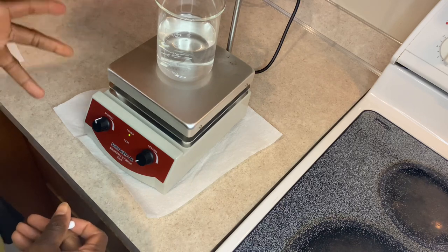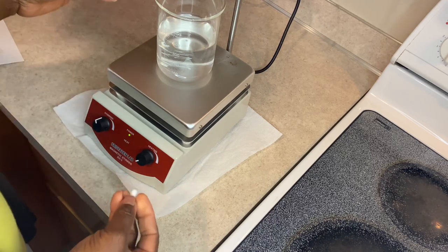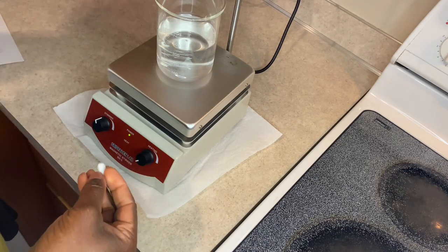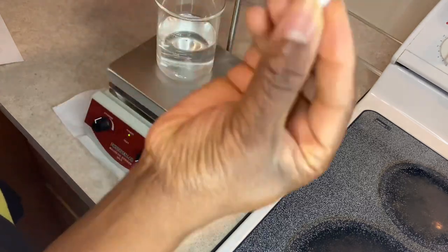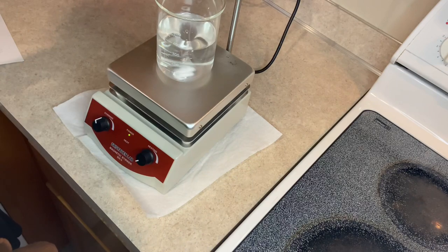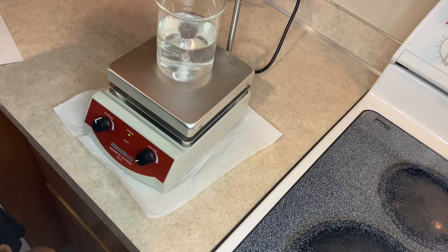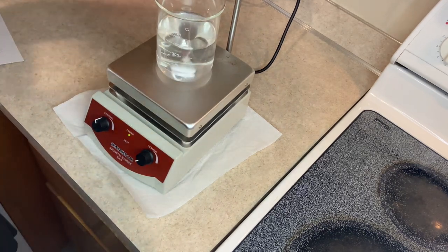So right now it's just stirring — I have not turned the heat on. I can also turn the heat on, but what I recommend is to make sure you put this stirring bar in your liquid first. See, it's stirring and the water is at room temperature.